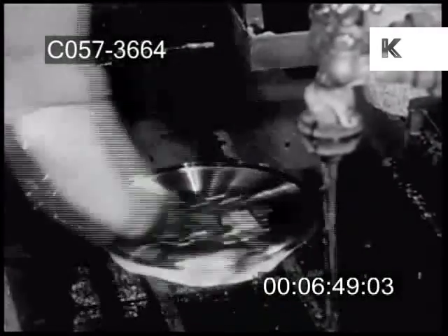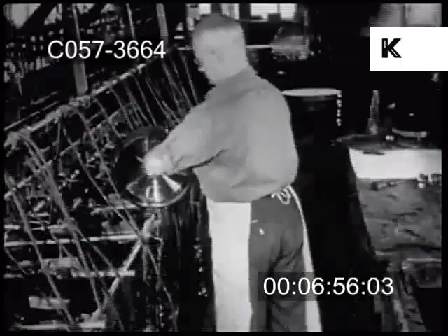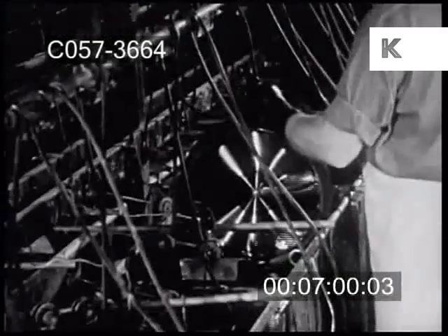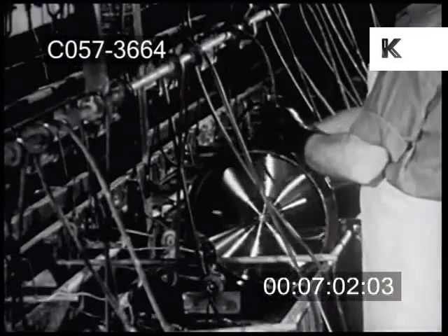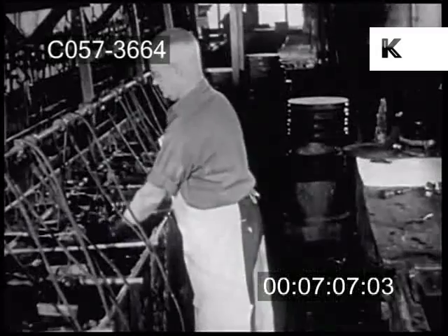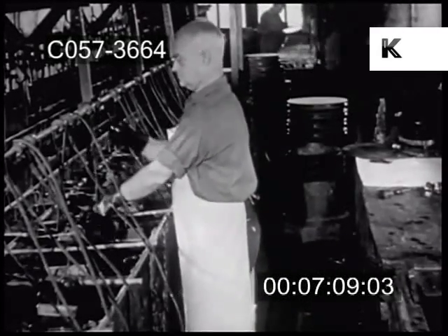After this bath, the master is washed and dipped into a special solution that coats it with a fine film. Now into another copper bath, and this time the mother matrix starts to build up on the face of the master, taking the shape of the same grooves, capturing again the sweet tones of the flowing music.